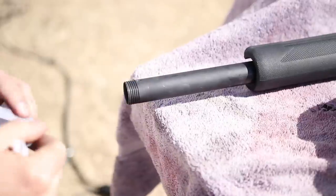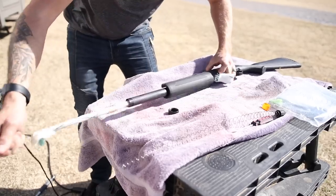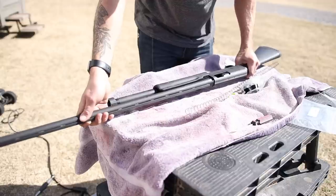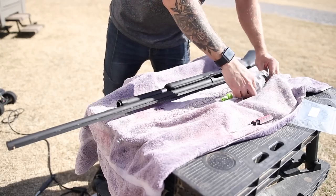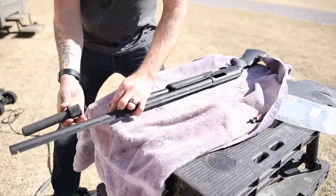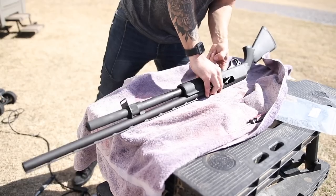Let's clean out as much of that grime as possible with some cotton patches and then run a bore snake through. Now I'm going to reinstall the barrel and make sure we are still empty. We'll install the extension follower first, then the spring, and then the extension — making sure that new spring gets stuffed down in there without binding, and twisting it on good and tight.